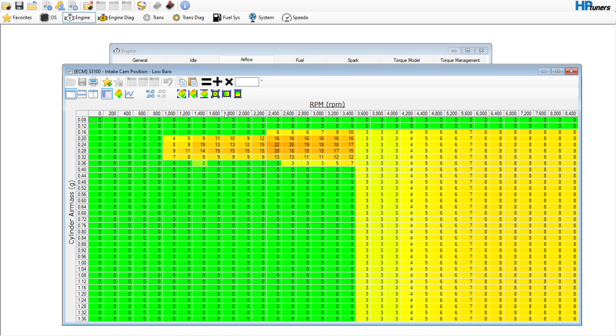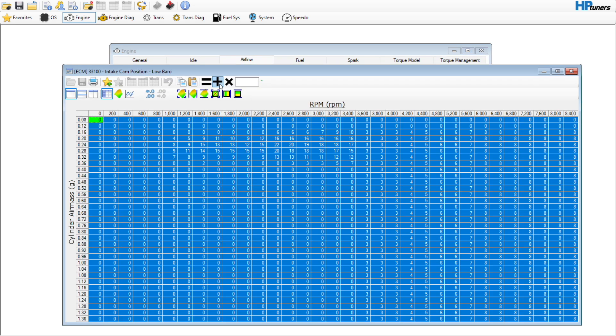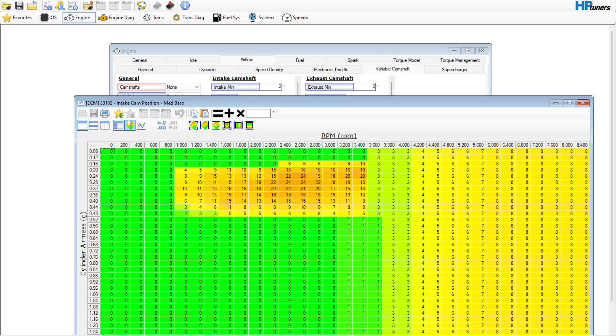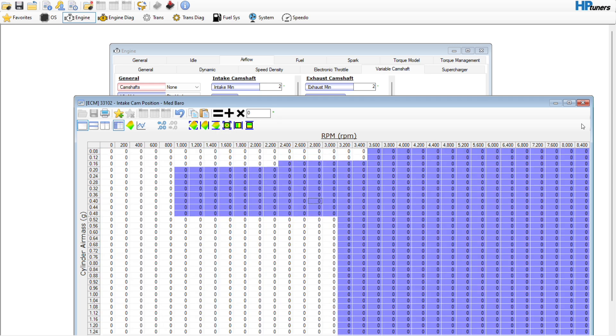This vehicle I believe does have a VVT delete, so we'll go up here to camshafts and hit None — that would be what we want to do there. Just for checks and balances, you could come in here and set all of these to zero. You don't necessarily have to, but you could.